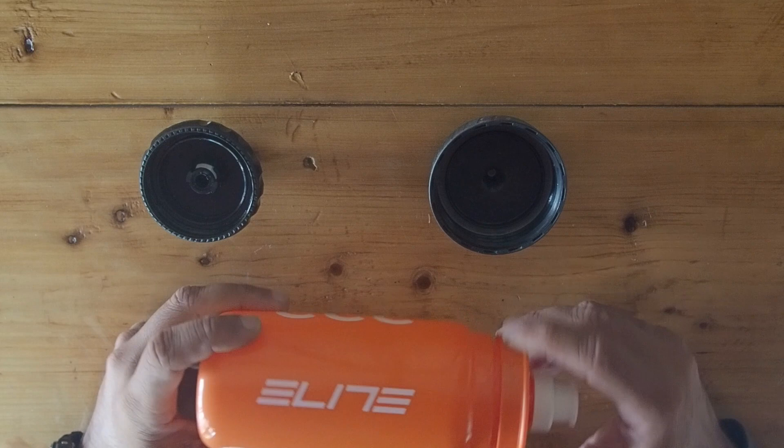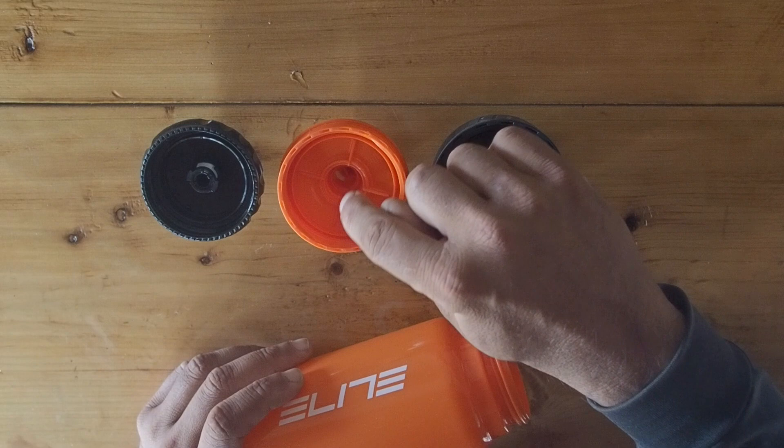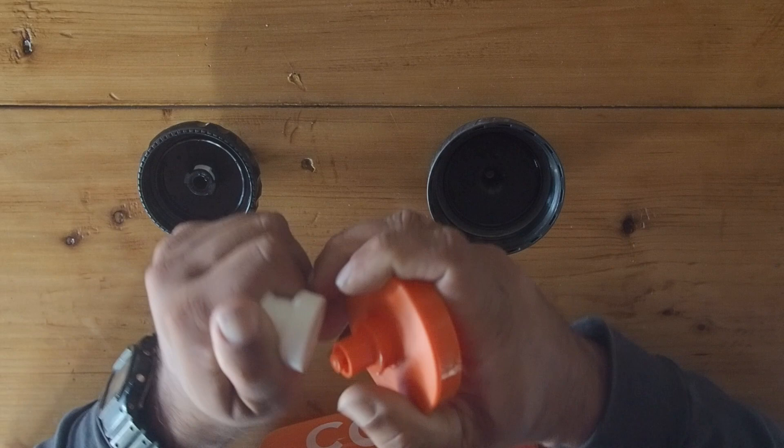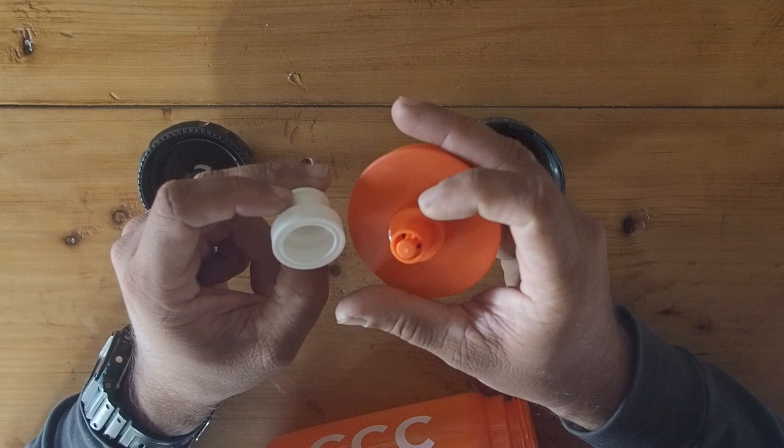The third interesting bit about this bottle is the size of the flow cap. Compared to my other water bottles, you'll notice the Elite Fly has the largest size opening for the water to flow through, which makes it easier to drink out of. Another great aspect is that the flow cap comes out completely. This makes it extremely easy to put isotonic drinks into your bottle, makes the bottle easy to clean, and there is no mold or other things growing inside the cap.